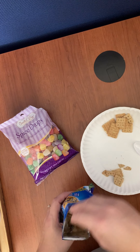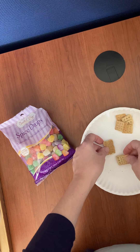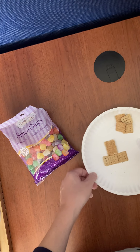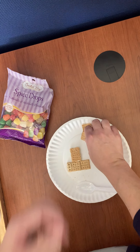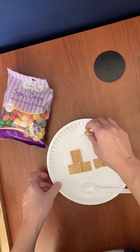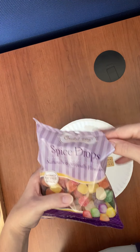We're going to lay them out to look like a train. There is my engine — let me scoot this over a little bit so you can see a little better. Then I'm going to make one car because my plate is kind of small, so I'm going to save my other two crackers and I can make those later.